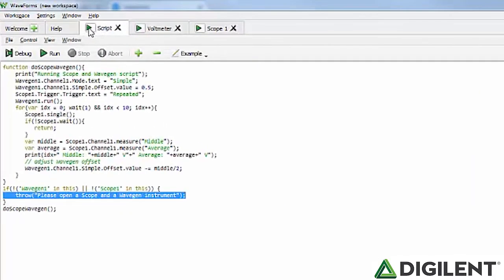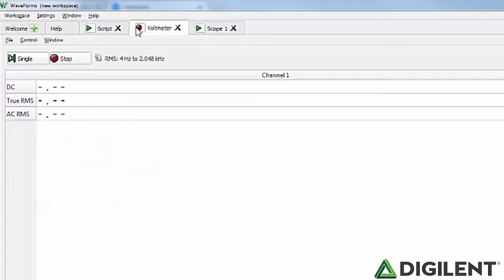At the top of the window, on each of the tabs, there is an icon. This icon displays whether the tool is running or stopped, and can be used to run or stop the tool.